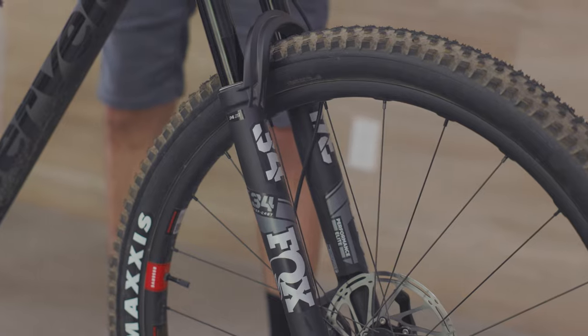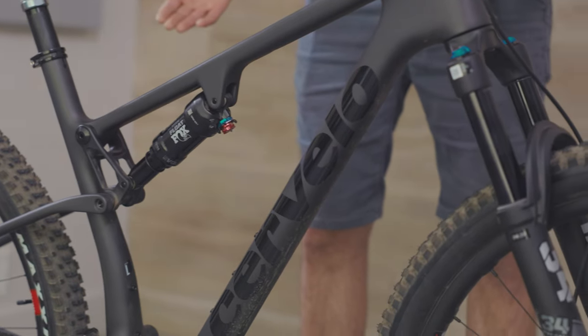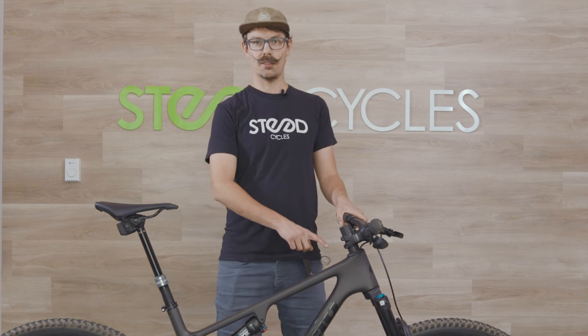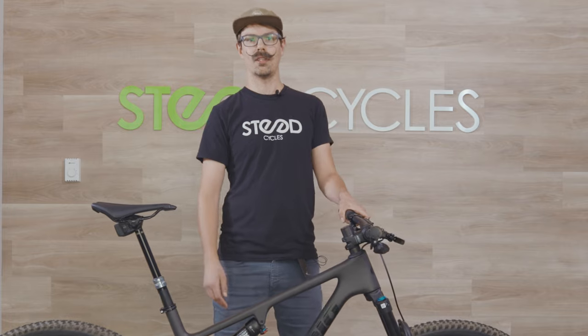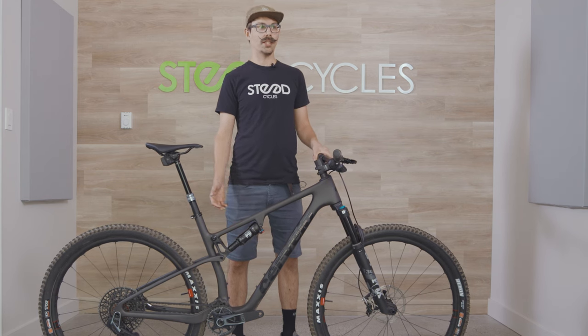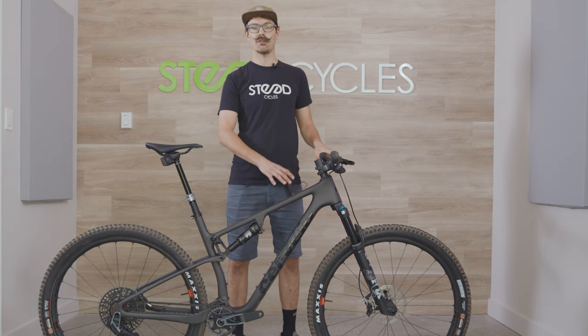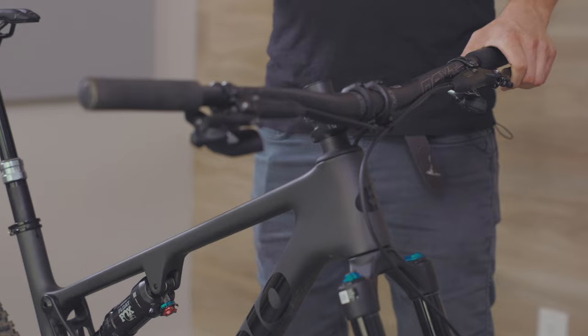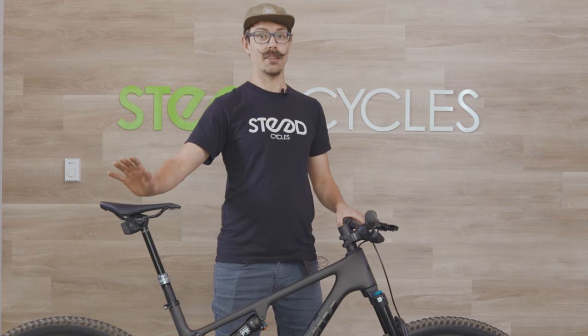We've got the Reverb Axis dropper post on this one, a Fox 34 Stepcast fork, and a Performance DPS shock. Every bike comes with Maxxis Recon tires on the 120mm bike and Recon Race on the 100mm. Because racers are riding higher speeds, more technical courses, and more aggressively, every spec has four piston brakes front and rear so you can always slow down. Even with all that, this bike still comes in around 26 pounds — pretty damn light. The 100mm top spec build will be lighter than that even.